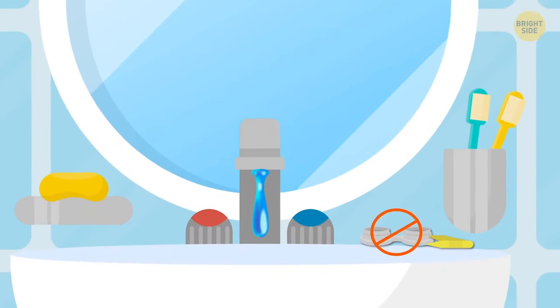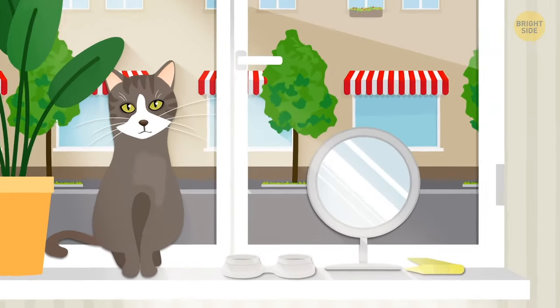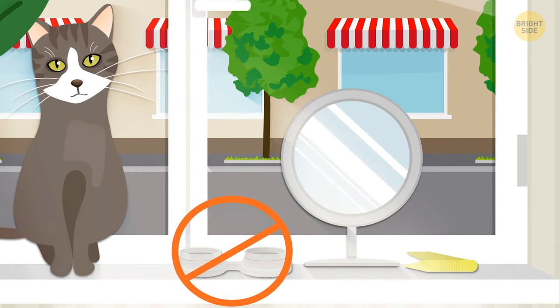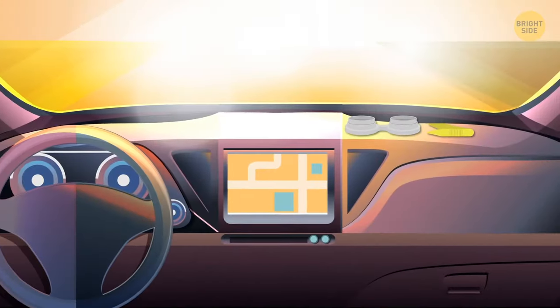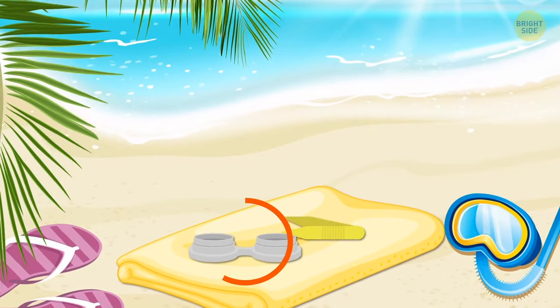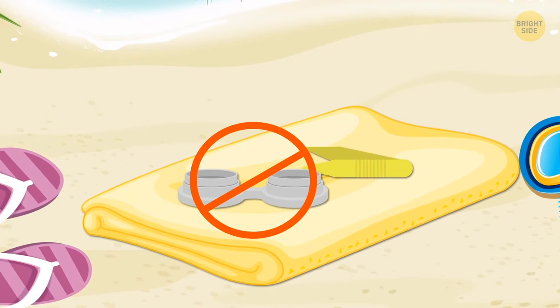Your contacts don't like heat either. If you take them out for the night, don't leave the case where the sun will shine directly on it the next morning. Never leave the case in your car — it can get incredibly hot there. For the same reason, avoid taking it to the beach too. The hotter the case gets, the drier its contents will become.